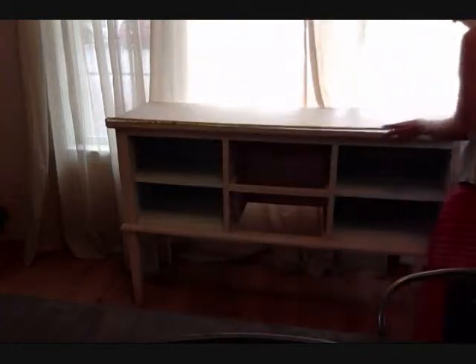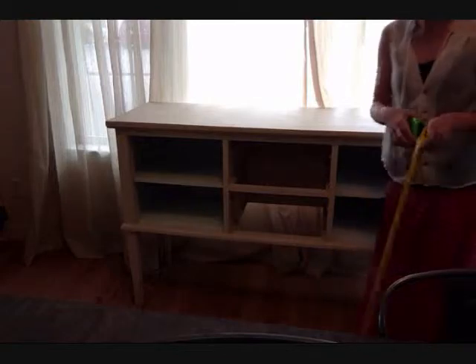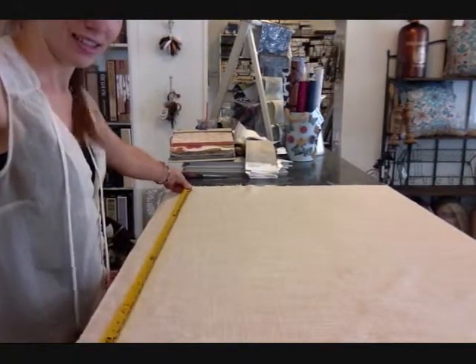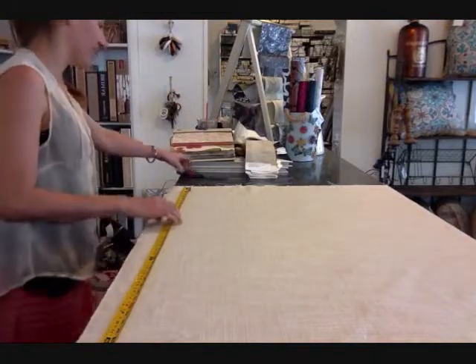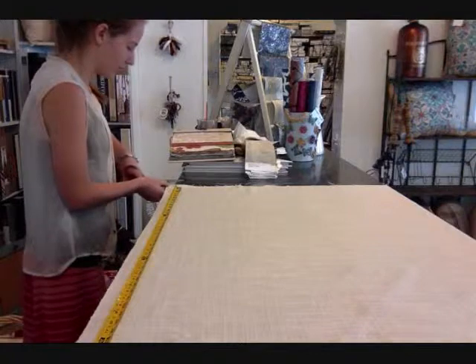Step 3. The next step is to cut your fabric or linen to size. You can leave a few extra inches because we can cut the rest off later. We're going to be wrapping the top, two side panels, and two drawer fronts with an off-white textured linen. Once your linen is cut, put it aside.